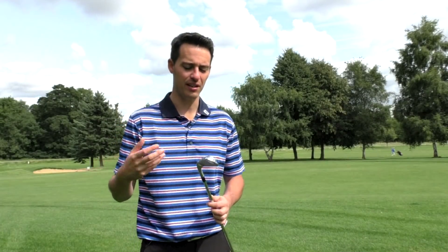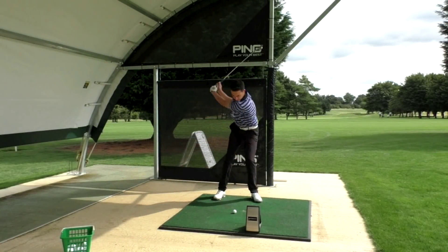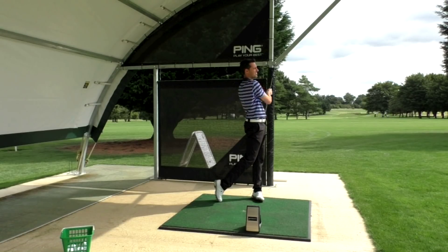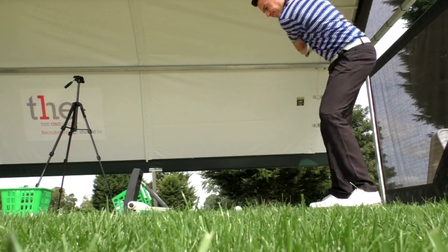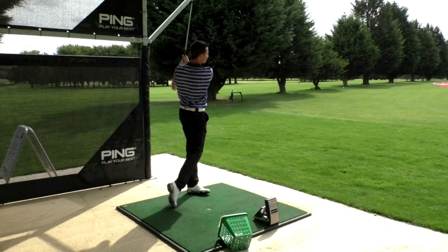I've seen reviews online saying this is the best feeling and sounding TaylorMade iron ever made — I'm not sure I agree with that. For me it contributes to a soft, muted feel but also quite a loud, clicky sound, which is an interesting combination. Off the sweet spot it feels absolutely fantastic — very lively, hot face. But that combination was a little bit odd and I'm still yet to be fully sold on it. Could I play this iron in terms of sound and feel? Yes, definitely — but it might divide opinion or just take some getting used to.